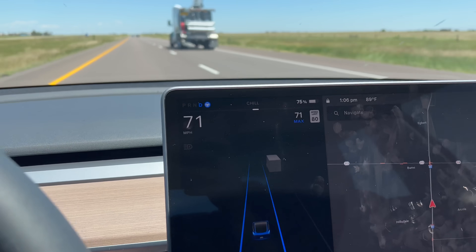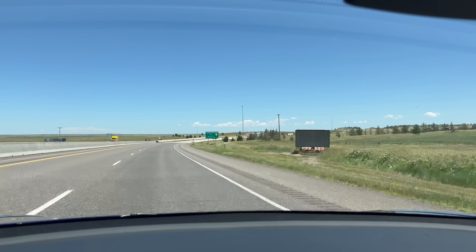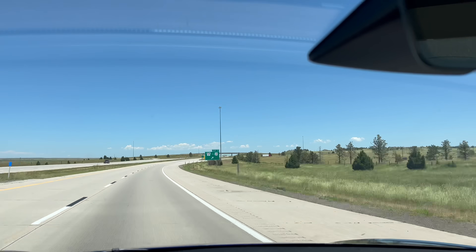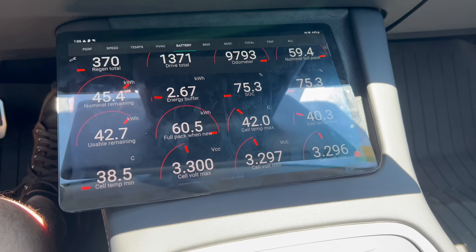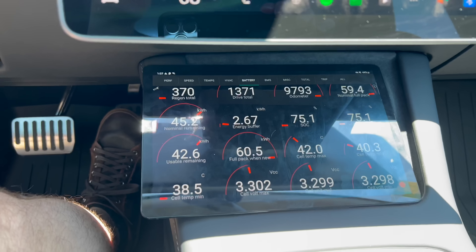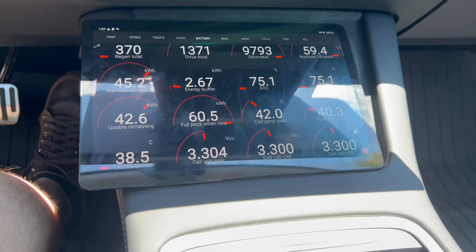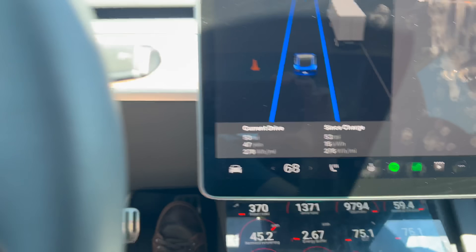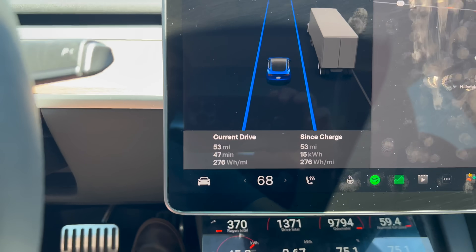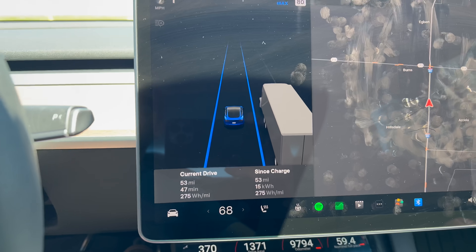We just hit 75% state of charge, 52 miles on the odometer, which would mean we'd make it a bit over 200 miles. But the efficiency has been improving a ton. The pack temperature is pretty hot still, so I think for the first 10 to 15 percent of the battery it was cooling down the pack since it was so hot from DC fast charging — that used a good bit of energy. But for a while we've seen this number drop really quickly, and I think we can get a lot more than just 200 miles.